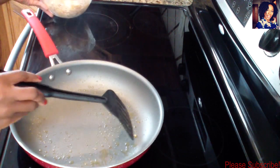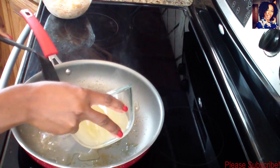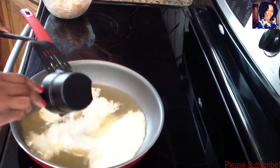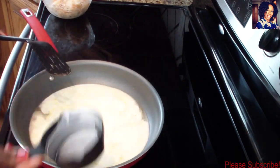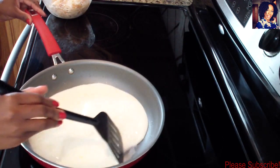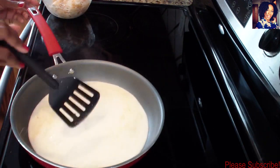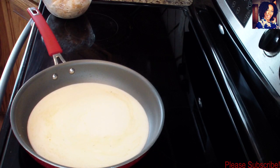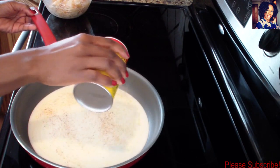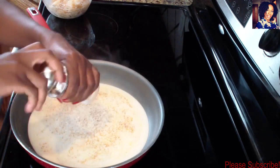Now go ahead and add your chicken broth and add that cream. I like to make a little more sauce than I need because I like to take some out if my pasta is too little, so I don't just drain my pasta straight into the sauce. Now we are going to season our cream - I'm going to add some slap your mama seasoning and some freshly grated black pepper.